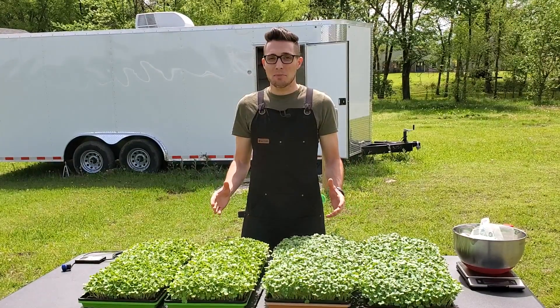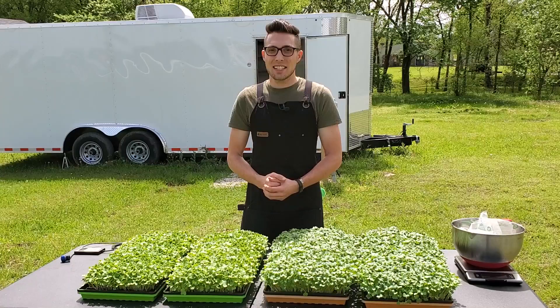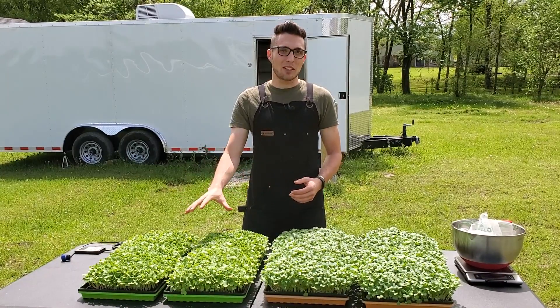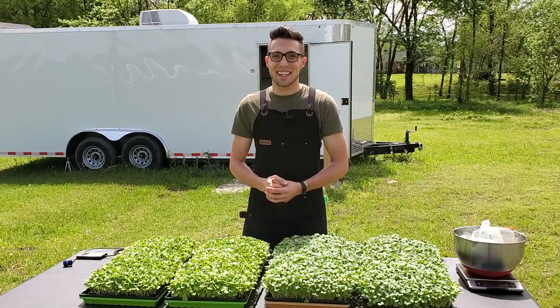They say that spending too much time indoors is bad for you, so we wanted to find out if it's bad for microgreens too. What we did in today's test is we stretched our legs a little bit, we grew some microgreens outside, and we're comparing them to some microgreens grown inside. Stay tuned for the test.